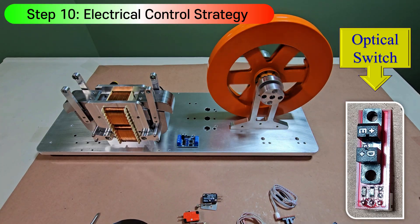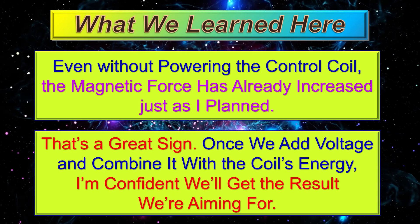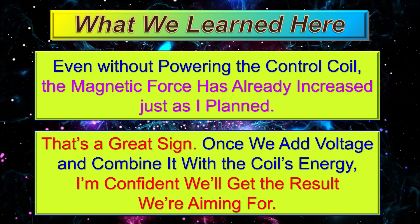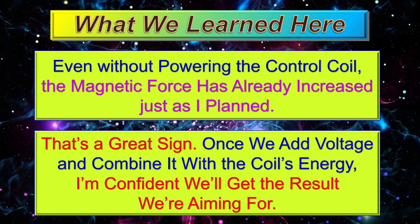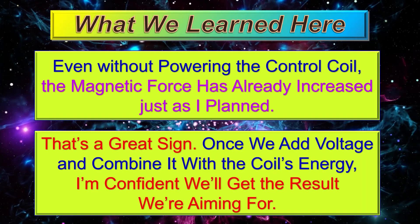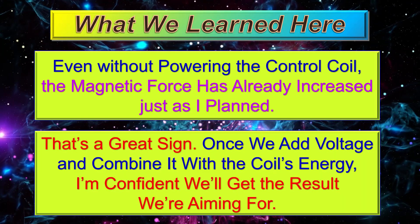What we've learned here can be summarized as follows: even without powering the control coil, the magnetic force has already increased, just as planned. That's a great sign. Once we add voltage and combine it with the coil's energy, I'm confident we'll get the result we're aiming for.